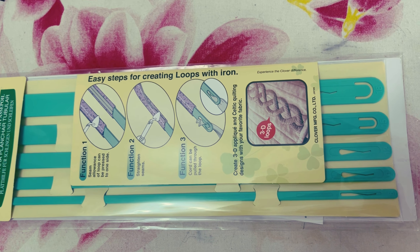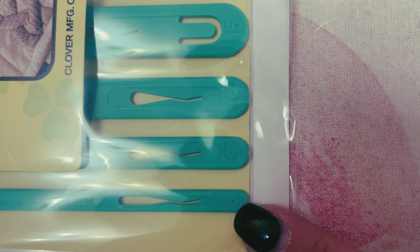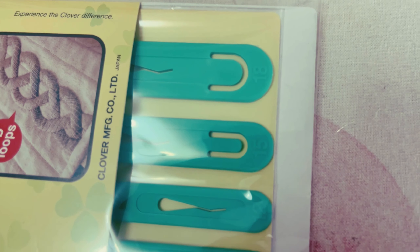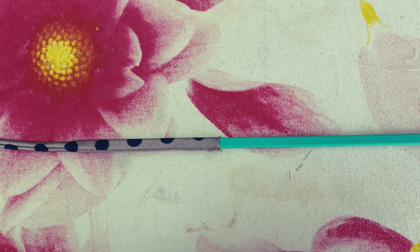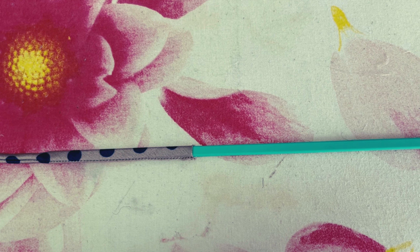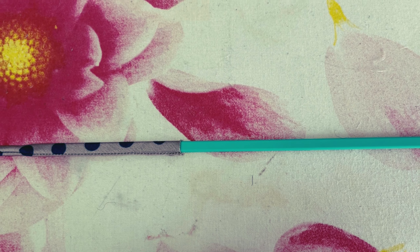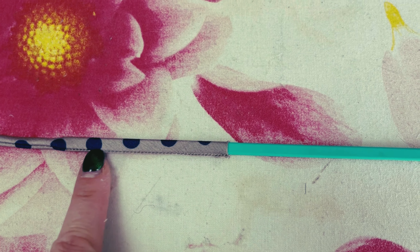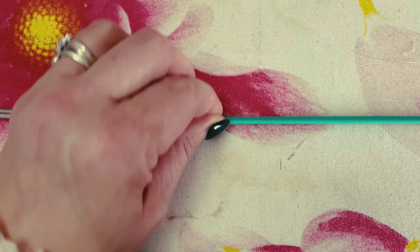The sizes are six millimeter, nine, twelve, fifteen, and eighteen. The most difficult part honestly was getting into the packet! Once you've done that, this is nothing. What you do is thread your pressing bar through your strap, making sure that you've got the sewing line — your line of sewing — on one edge like that.